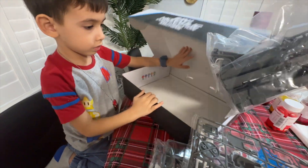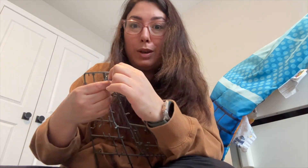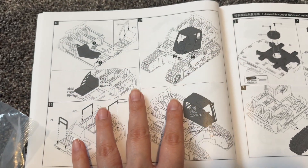Now let's put it together. It is very important that you use a nail clipper to take off all the pieces from these parts. You can use one like this, or some tool that can help you to take them out without hurting the pieces themselves. There are some small and fragile pieces, so it's better to be careful. Everything is very detailed.